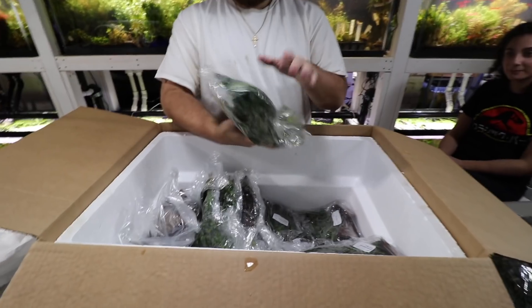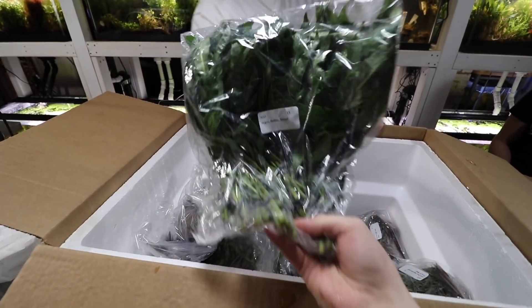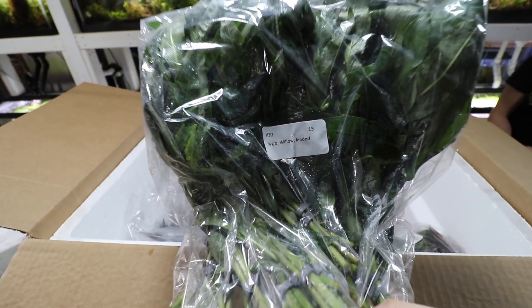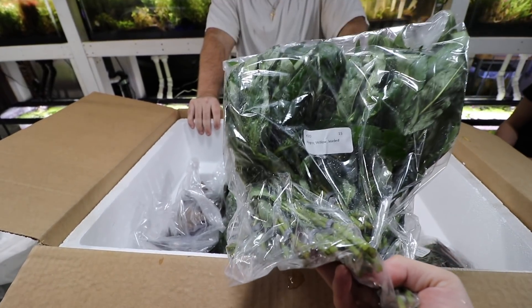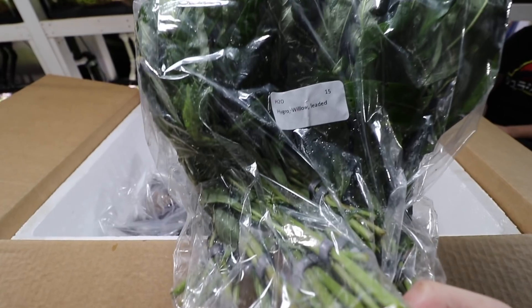These are really easy carpeting plants — this is more for a bigger tank, but we have a dwarf variation if you have a smaller tank. I think they might be jipping us — I'm pretty sure this is actually willow hygro. I think it just grows differently because when Adam threw it in, the leaves aren't thin anymore. I think that's just the way it grows under high light — under low light it would probably have thinner leaves.